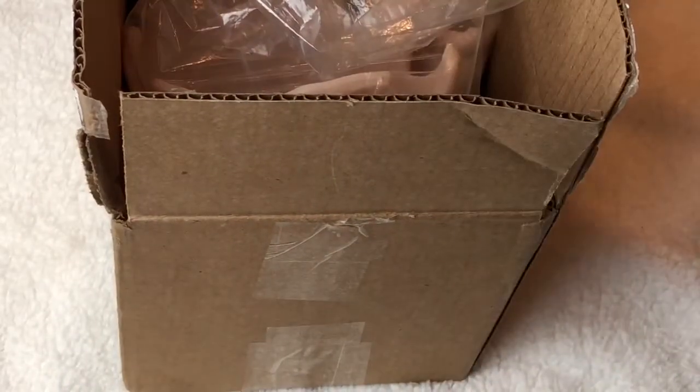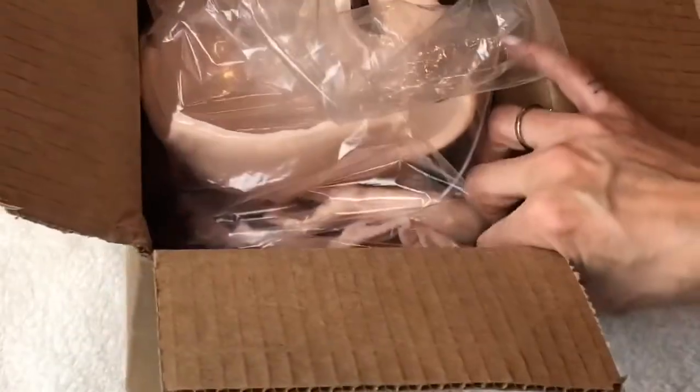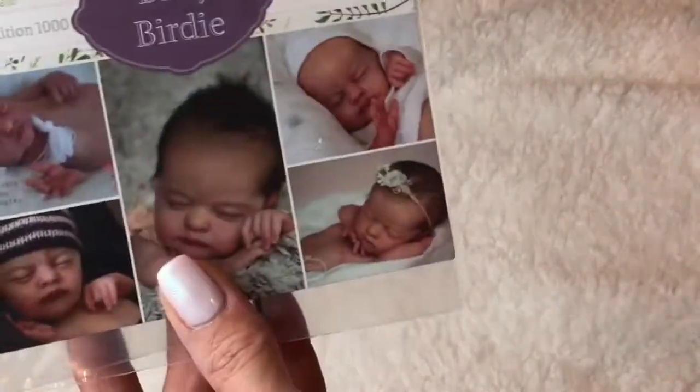Hi guys, welcome back! We have another kit review and this little baby is super special. I'm very excited about this little girl. As you guys saw from the thumbnail, it is Baby Birdie by Laura Lee Eagles.